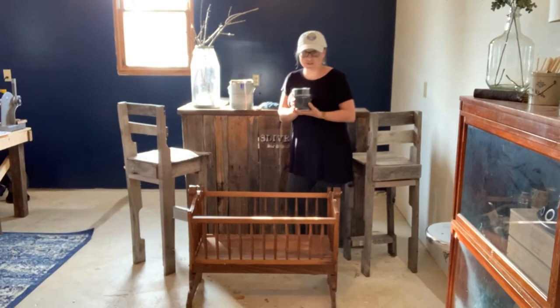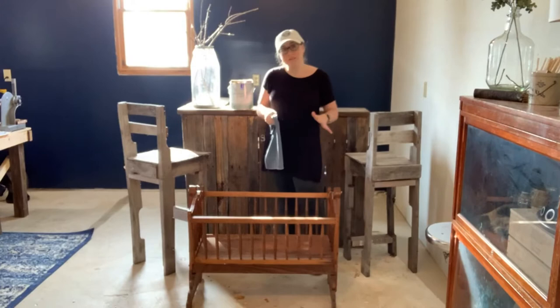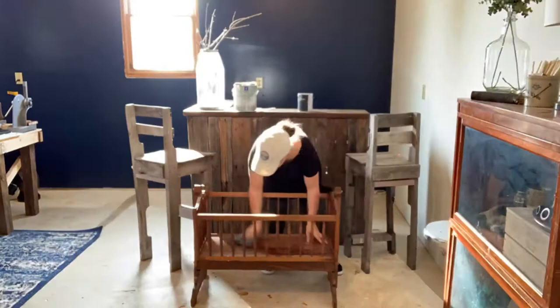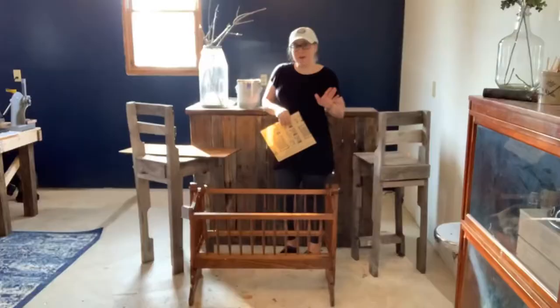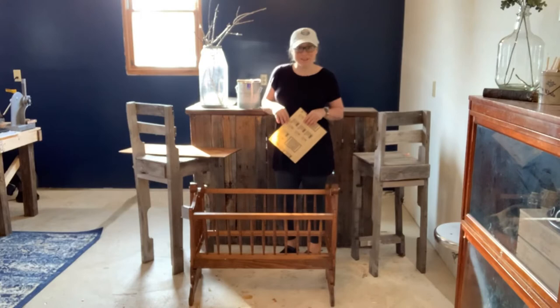My first step is just to scrub this beauty down, so I'm going to go ahead and get started. That was pretty nasty — I was getting some good dirt off of this thing.